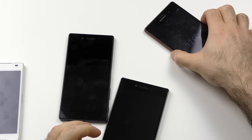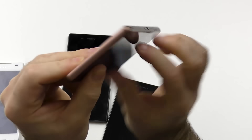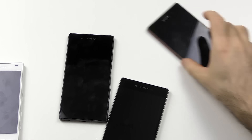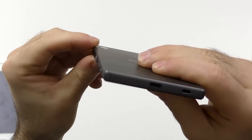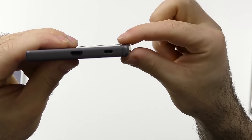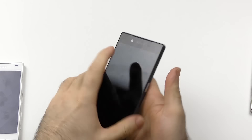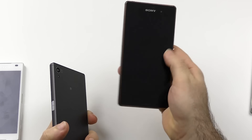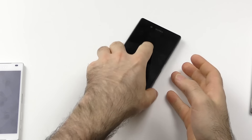One thing I also noticed: on the Z3, the thickest point is already the glass, and then you feel the device — and this goes for both sides. But on the Z5 series, there is a tiny little border, and the highest point is the metal rim on both sides. You will actually hear it and feel it. On the Z3, you only felt glass, but here you always feel this metal border, and that's something I'll have to maybe get used to.